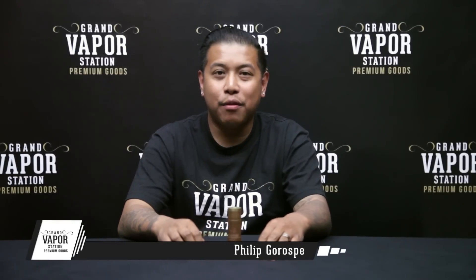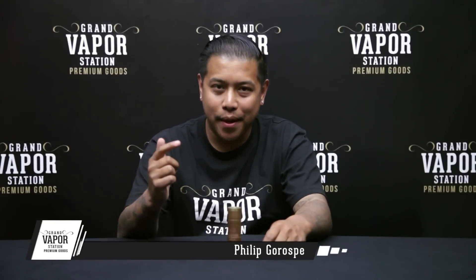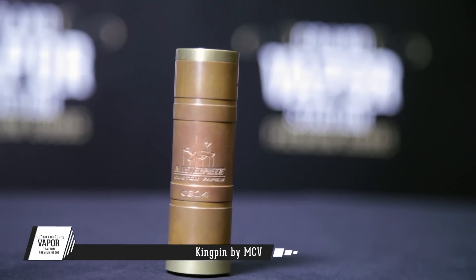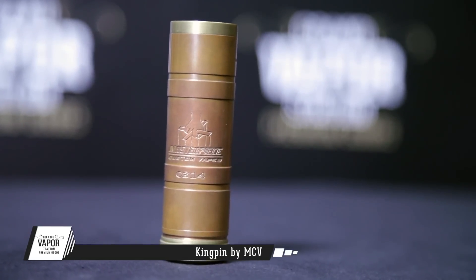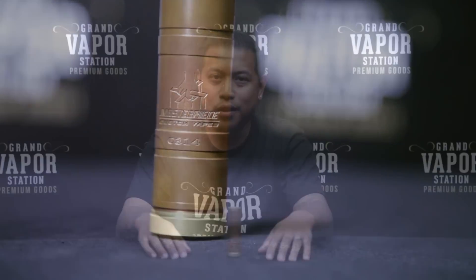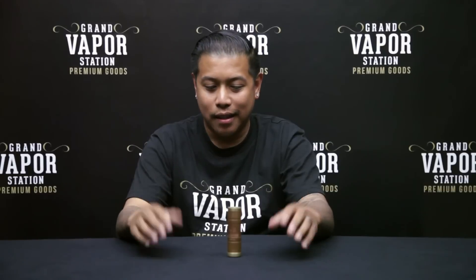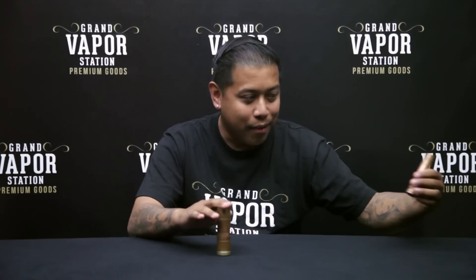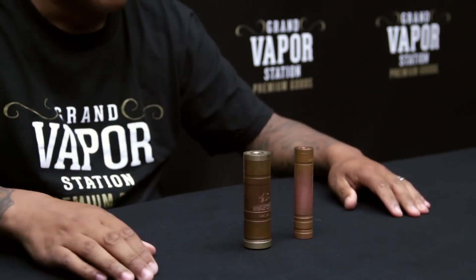Hey, what's up guys, Phil back here with Grand Vapor Station and today I am doing a short review on the Kingpin 26650 mod by MCV. Just when I thought MCV couldn't top the last mod, which was the Overdose, they did it again. They came out with a 26650 mod which is, in comparison, a lot bigger than the 18650 Overdose. Let me just show you a little comparison right here — big brother meet little brother.